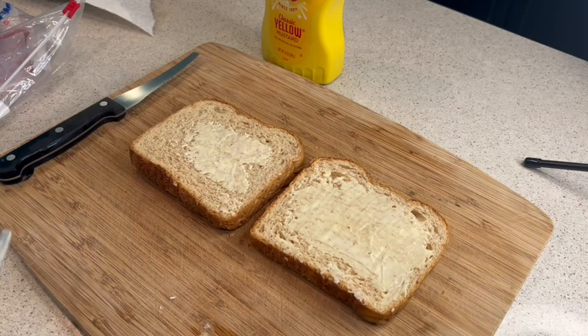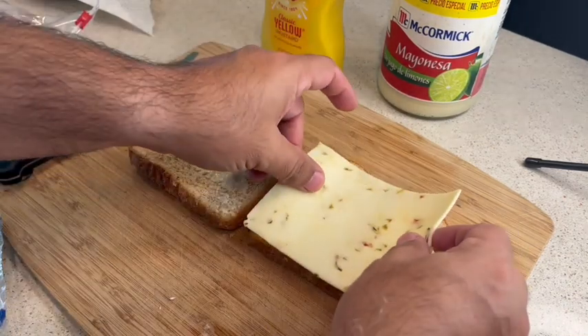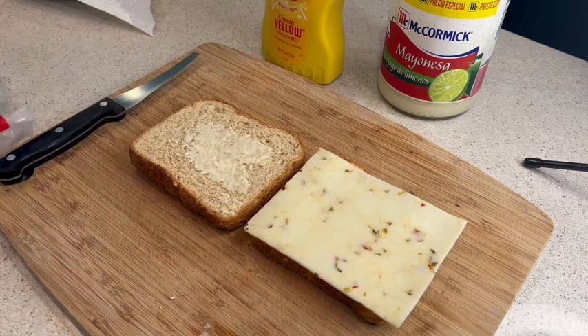The next thing I like to do is put my cheese. In this case I'm going to use pepper jack cheese, so put your cheese on the bread. After that, you want to put your ham.